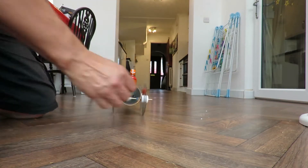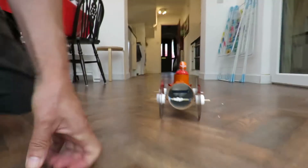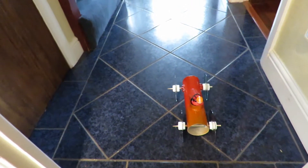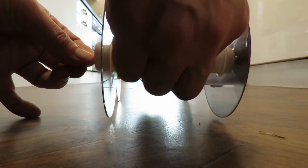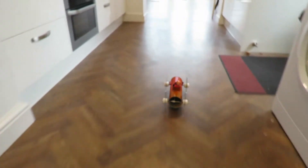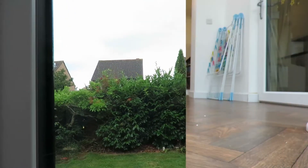Woah! Wheel spin! Well that was nice and straight. Raining outside. Not a good day to be outdoors.